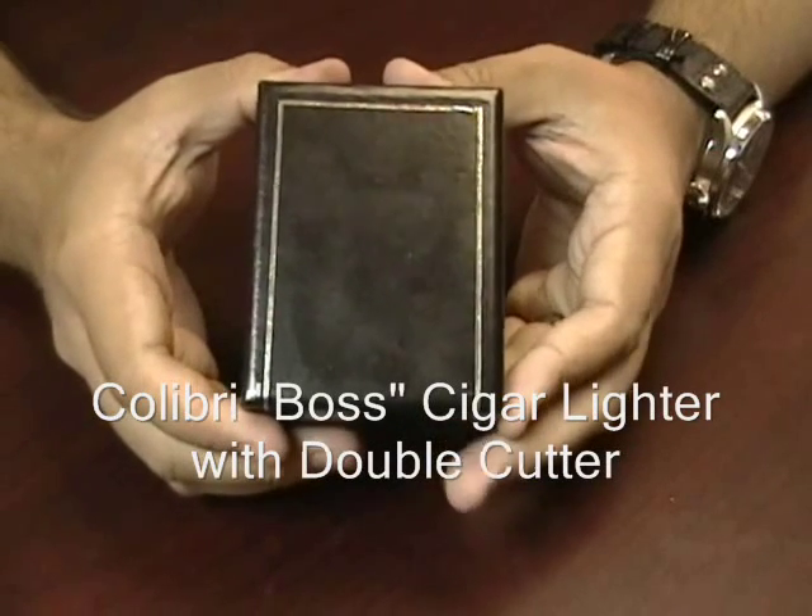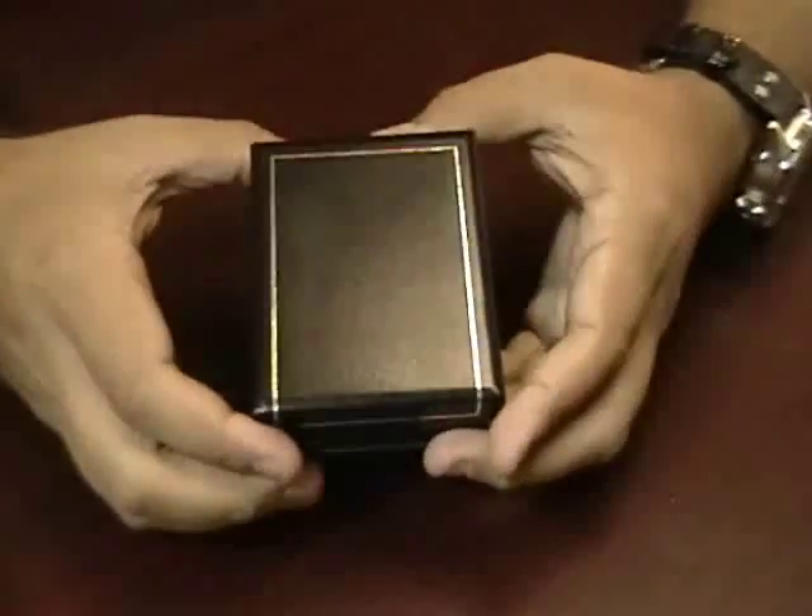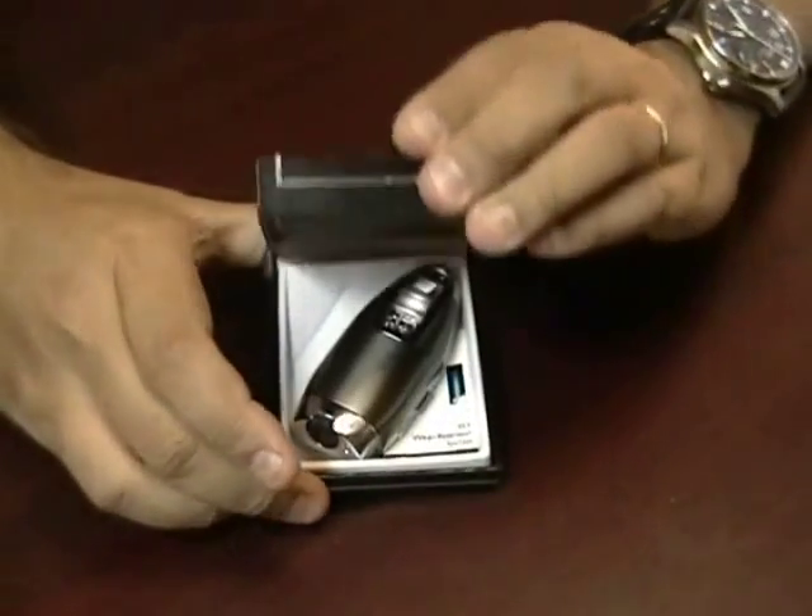The Calibri Boss Cigar Lighter with Double Cutter. This Calibri lighter comes in a nice gift box.